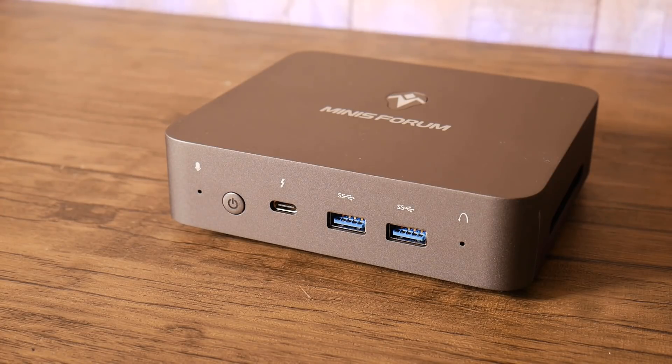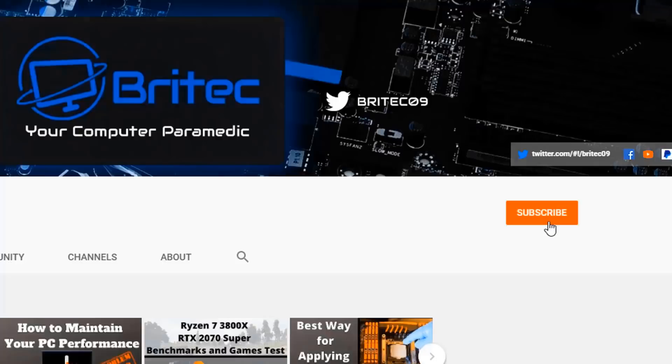My name's Brian from BriTechComputers.co.uk. Don't forget to give the video a like as it really helps with the YouTube algorithm, leave a comment, and I'll see you again for another video real soon. If you haven't subscribed yet, hit the red subscribe button and the bell notification, then click 'All' to be notified when we upload new videos.